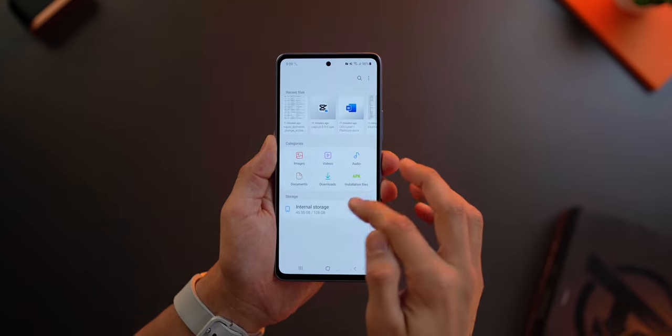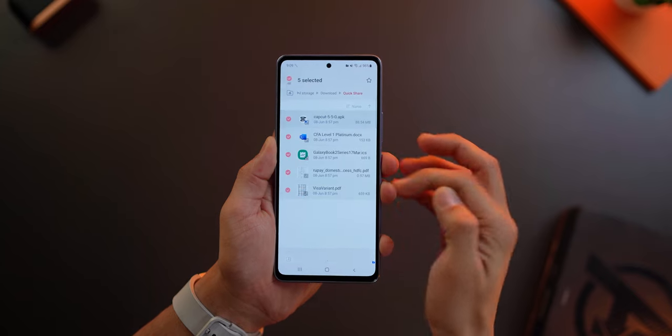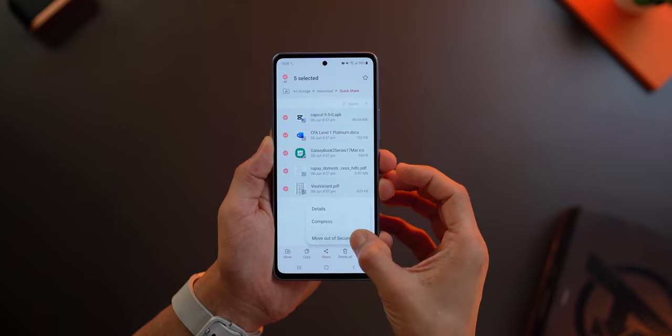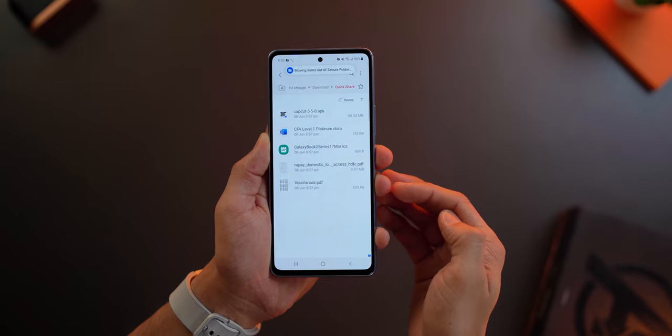If you want to move your files out of Secure Folder, you can do that too. Just go to where your files are in Secure Folder, select them, tap on More, and Move out of Secure Folder. They will go back to where they were originally.